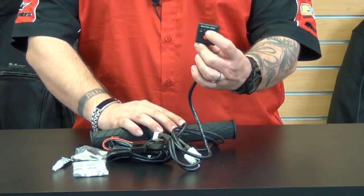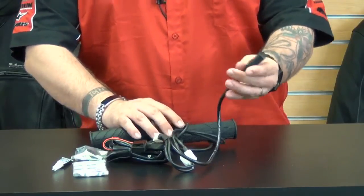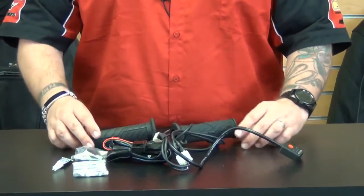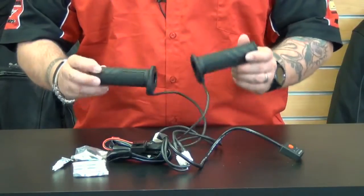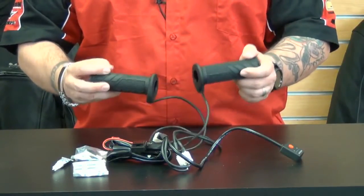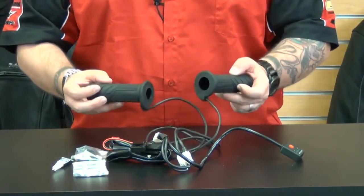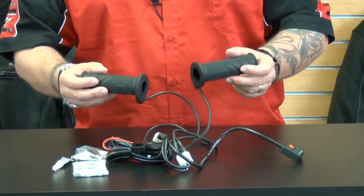You simply just push the button — it has a little indicator up here to let you know what heat level you're on. The grips are only available in black, however Bike Master offers them in 7/8 and 1 inch sizes to fit a variety of motorcycles. Having heated grips on your bike is a great idea because they can come in very handy if you suddenly get caught in a rainstorm or end up riding in cold late night weather conditions.